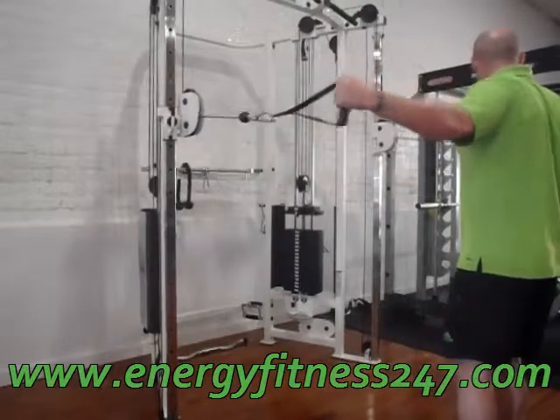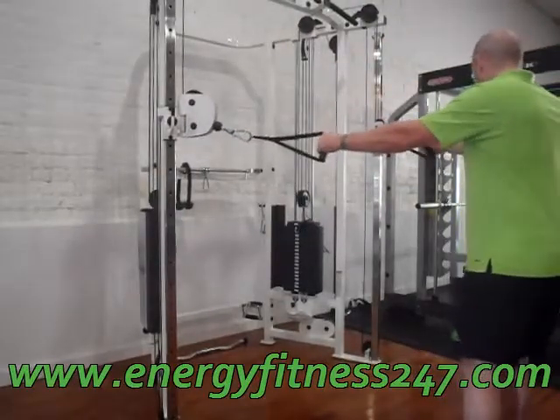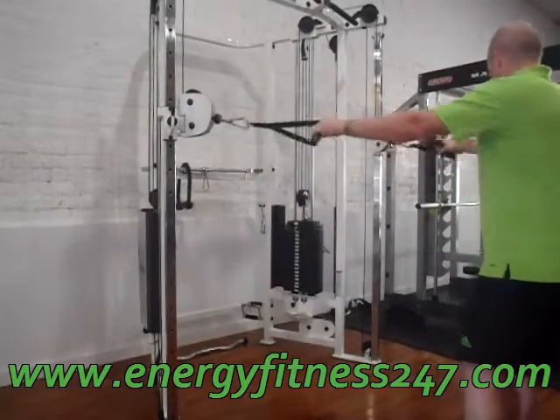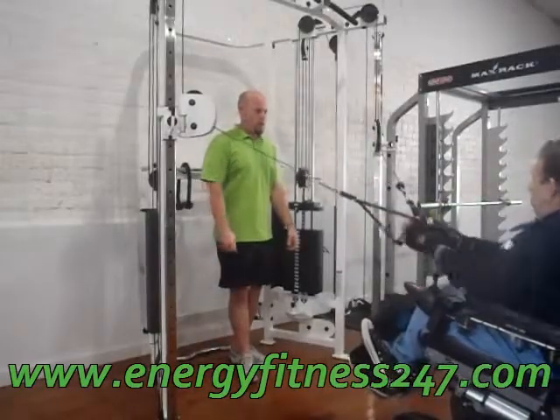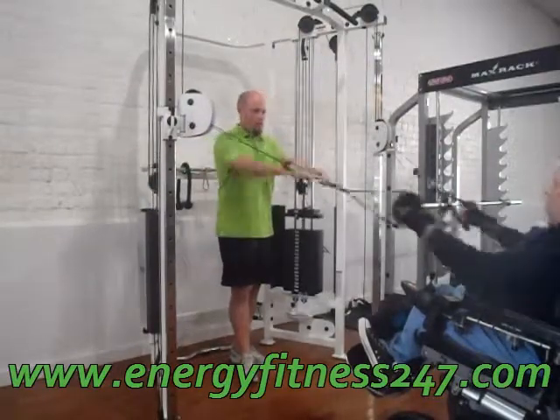And this out one may actually be pretty hard. So back, and out, back, and out. And then I'll be doing another one. So back, and out.